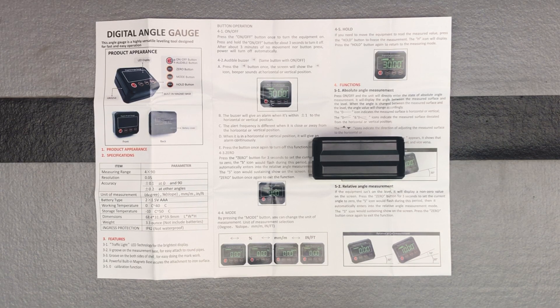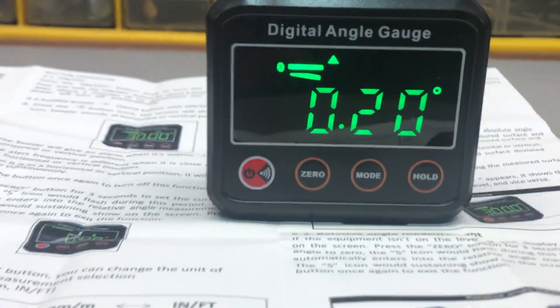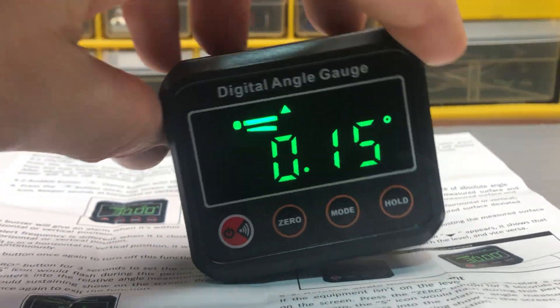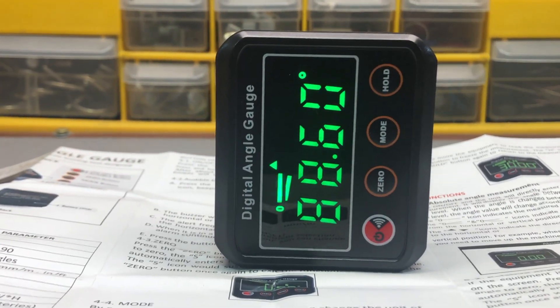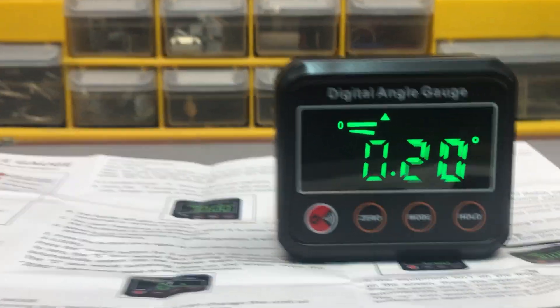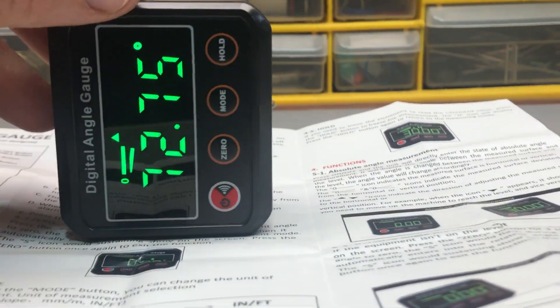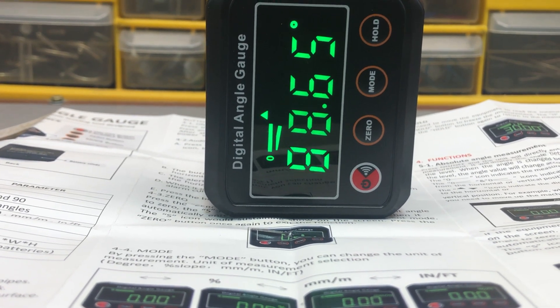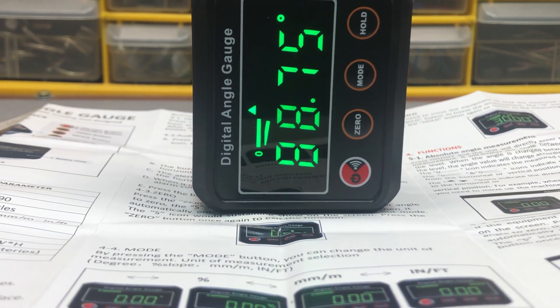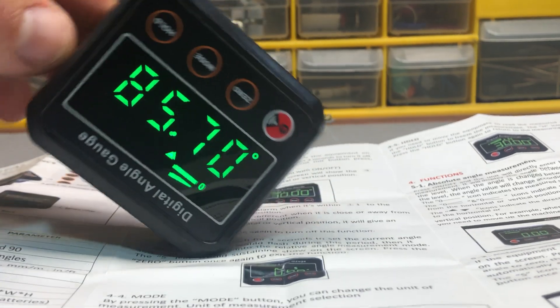Let me show it to you from a different angle. Here you can see it — my surface isn't perfectly flat, which is probably true for most people. In a perfect world a flat surface would read zero, and then 90 when stood up, and we're pretty close. The garage floor isn't perfectly level, but if you flip it upside down it still reads correctly.